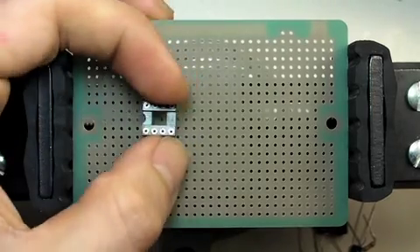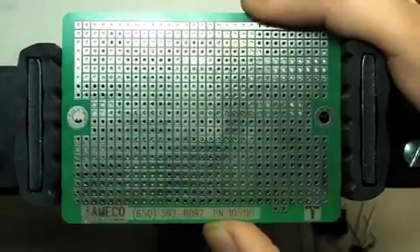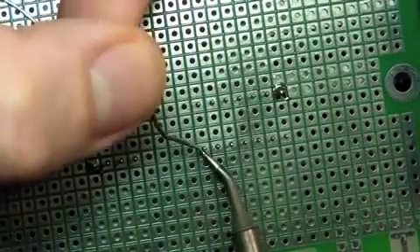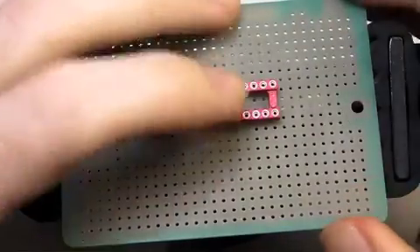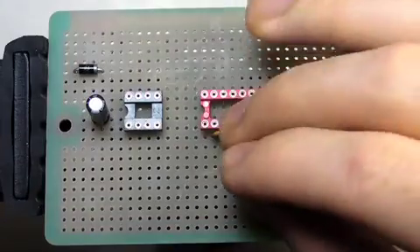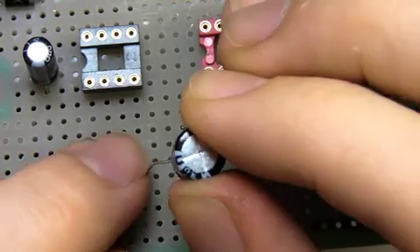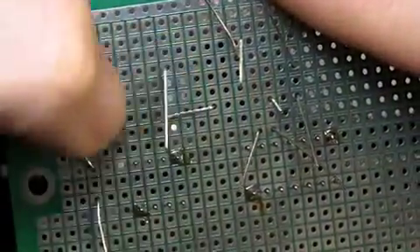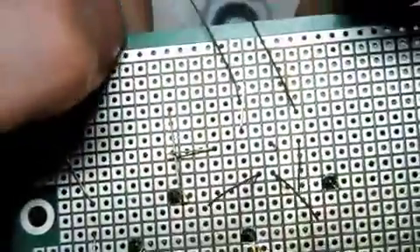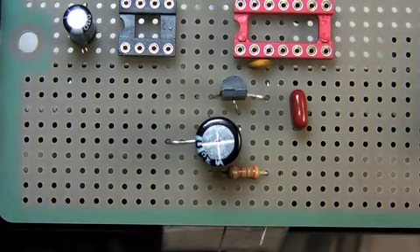First off, I'll stake out some prime real estate for my chips and solder in their sockets — just a couple of pins at first. I'll solder the rest once I'm totally sure that's where I want them. While following along with the schematic, I'll arrange each part so that they can easily be connected to one another. Conveniently enough, a lot of connections can be made simply by bending a part lead in the right direction. So far it looks like this layout will work, so now I can solder in my parts.